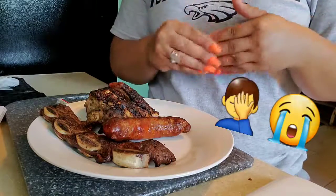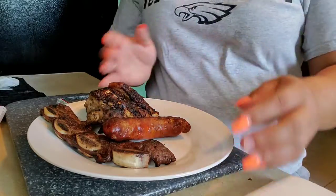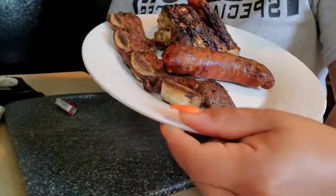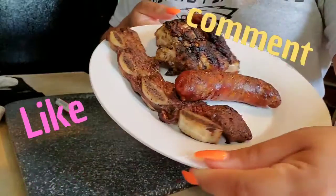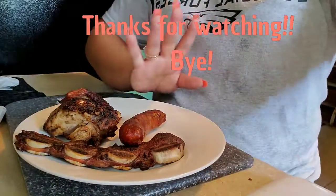In the process I lost one of my nails, so whatever — I'll get them done tomorrow or Wednesday. Anyway guys, thank you so much for watching. I hope you enjoyed these videos I made for you today. Don't forget to like, comment, and subscribe, and I will see you guys next time. Bye bye!